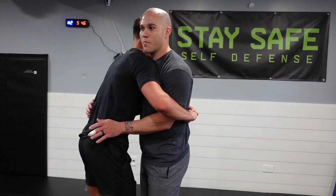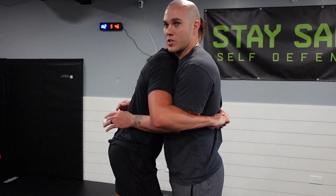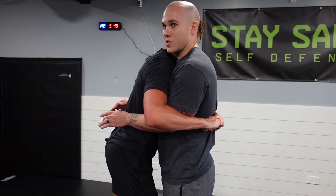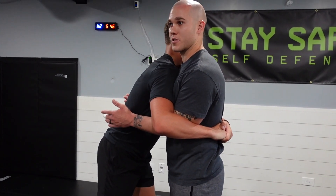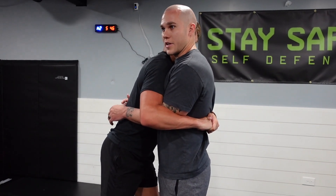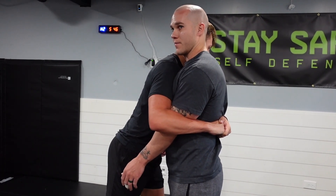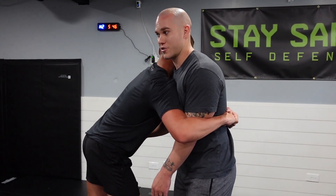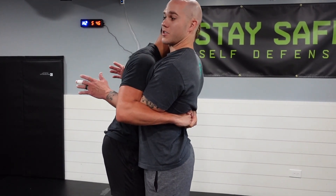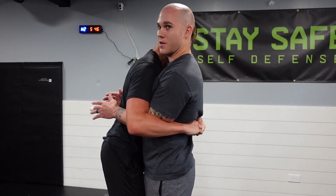The best thing to understand with bear grabs is how the pressure works. What is the ultimate goal of somebody squeezing you? They're probably going to take you down, pick you up, or put you in some ground position — but for now they're squeezing as tight as possible. Most people doing bear grabs will keep their hips close, because as they go farther away the pressure loosens. As he comes close, my back gets arched and I feel full tension down toward my lower back — that's where you have to shift your focus.